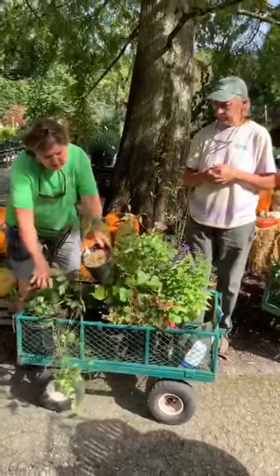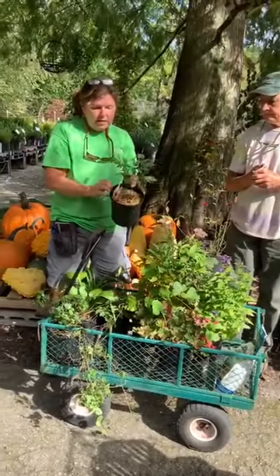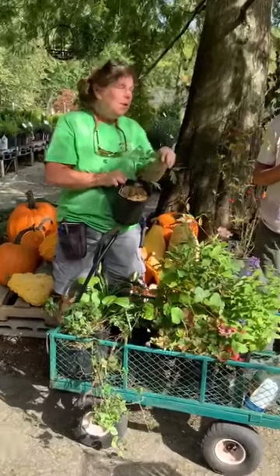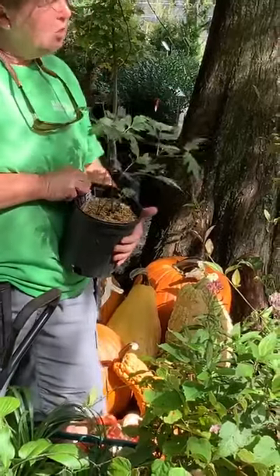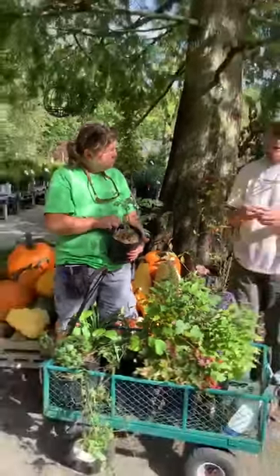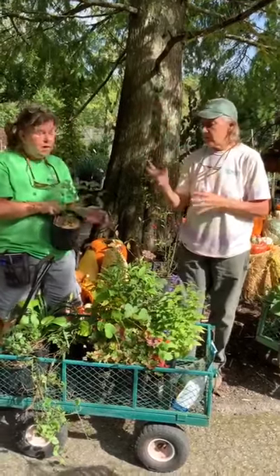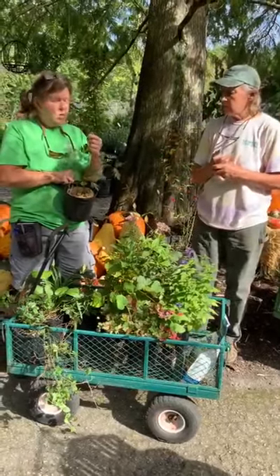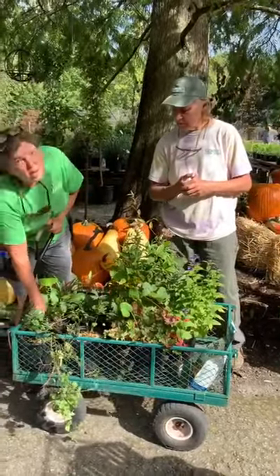Another shade lover that can take a little sun too — this is the Cimicifuga Chocolate, the black cohosh. When it comes out in the spring it's really dark, almost black-purple. This one takes a little bit to get big. Brenda, you said you had one? Right, and right now it is blooming — about four feet tall, very fragrant with white blossoms. Chocoholic and Hillside Beauty are two fragrant ones. I put one in this year — I can't wait to see what happens. Takes a while to get established, but once it does, it's worth waiting on.